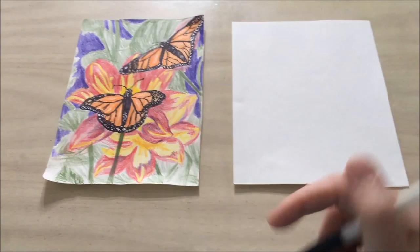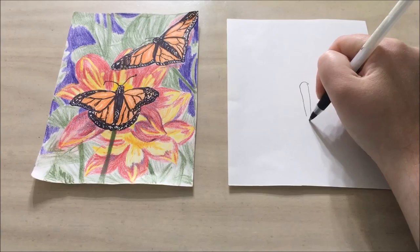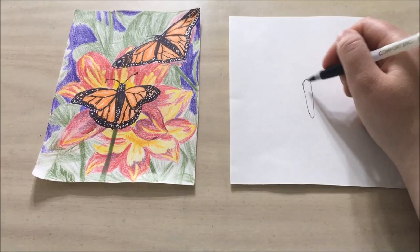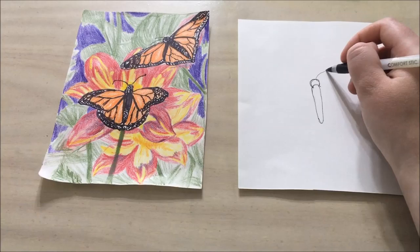Hello and welcome to Library Drawing Party. Today we're going to be drawing these beautiful monarchs. We're going to start with the body of the monarch, which has an oval shape and some pointed tips. I'm using a black tip pen for this, but you can use a number two pencil.